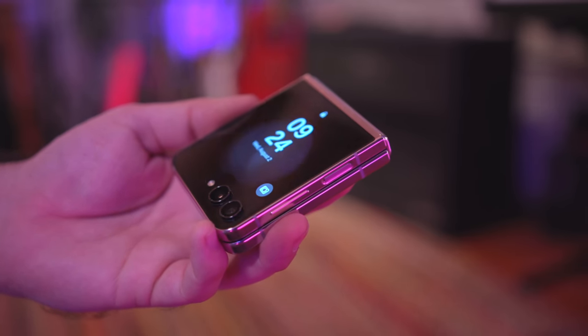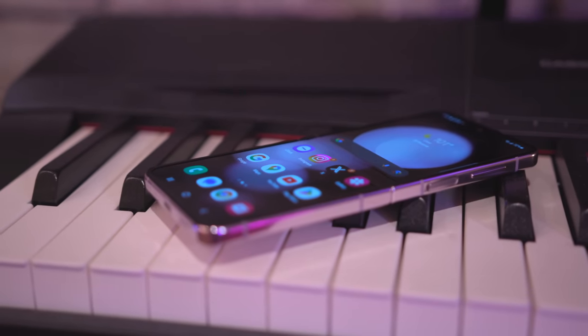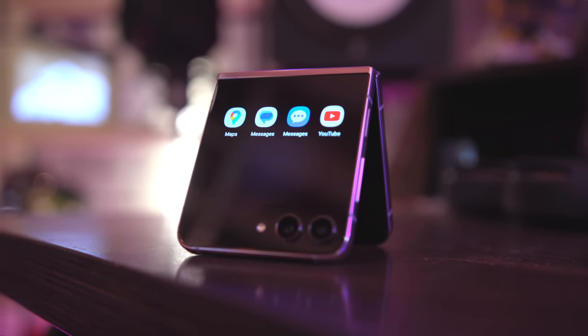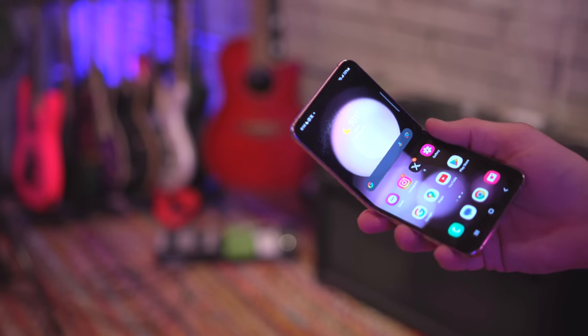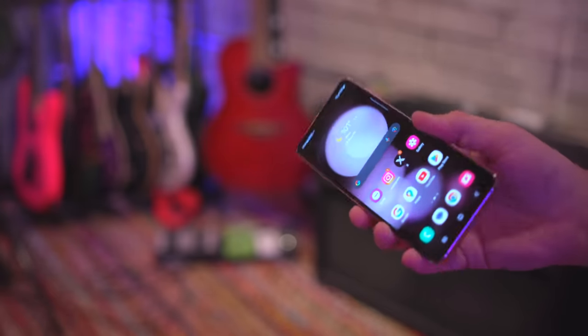A lot of people are probably wondering about battery life. Not a lot has changed this year, and the battery capacity is included in that — it's exactly the same as last year's model. But with a bigger display on the front, does that impact battery life? Personally, I'm happy to report that it doesn't. I've been able to get four and a half to five hours of screen-on time with about 20% battery left at the end of the day, which is about the same as last year.